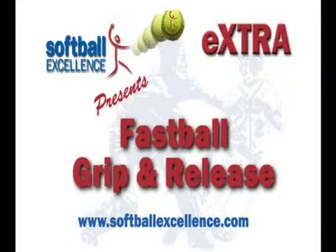Hi, I'm Cindy Bristow from Softball Excellence. We're going to look at some ways to help your pitchers practice the proper grip and release for the fastball.